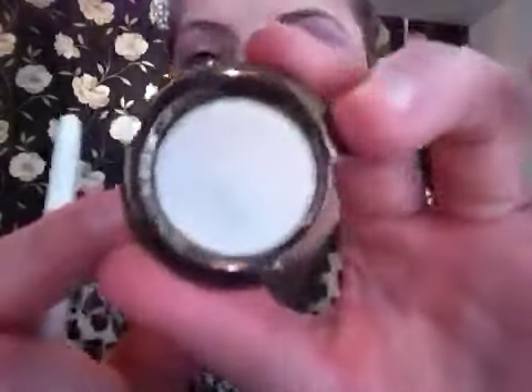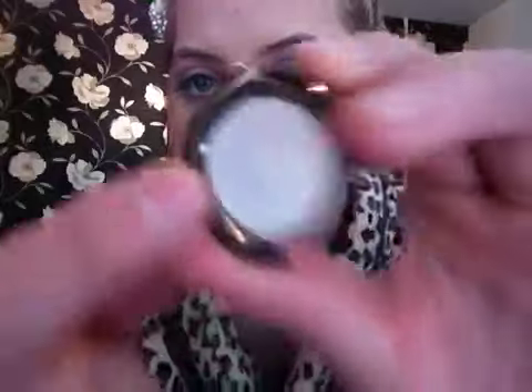The next color I'm going to take with a flat shader brush is called Aura - I'm going to use the blue duochrome side. I'll pick up some of that on my brush, tap off the excess, and this is going all over the lid and into the inner corner just like this.